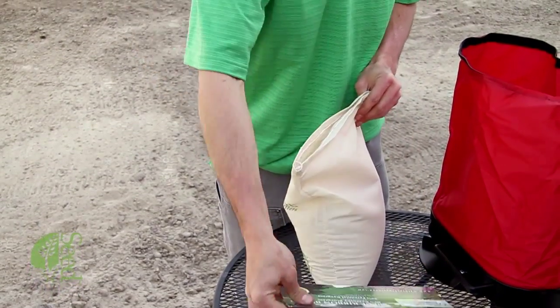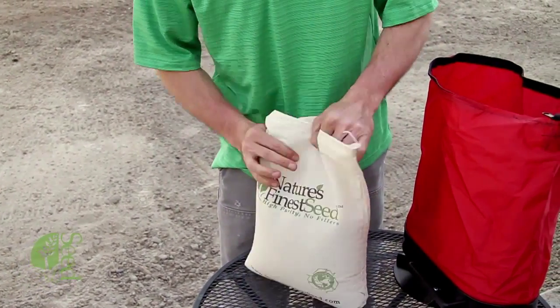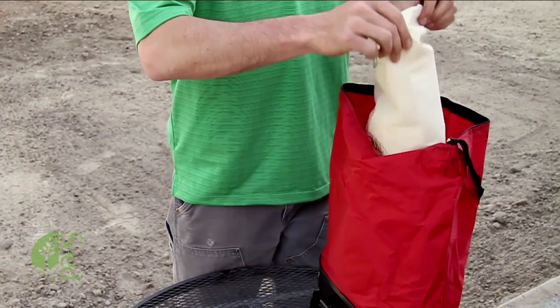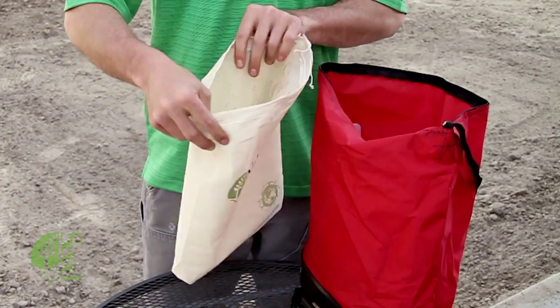You'll want to get rid of any tags and things like that. Open up your bag, close it off here, dump it into your seed spreader, shake it all out, make sure you get it all, and then you're ready to plant.